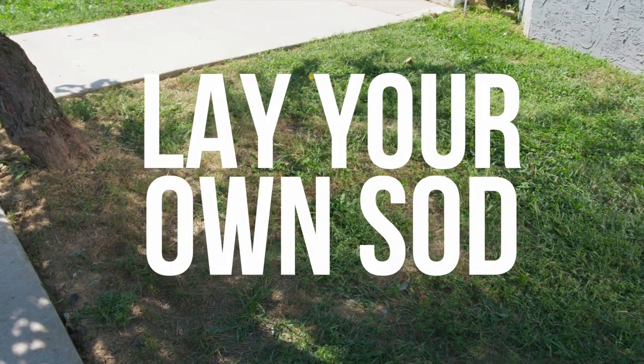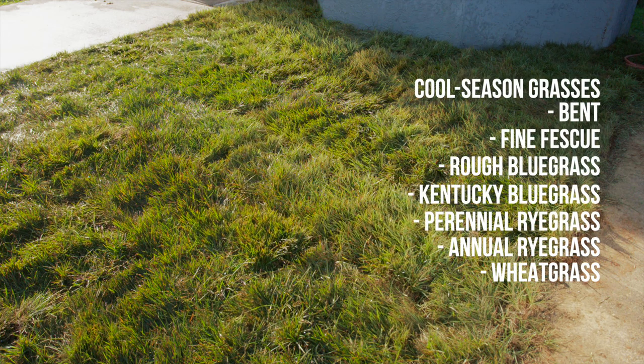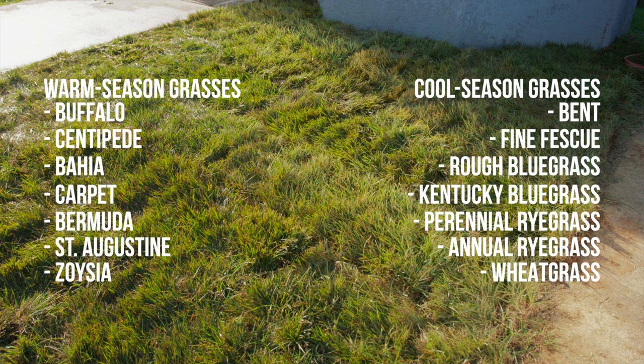Laying sod is the easy way to take your lawn from patchy to perfect. Lay sod in spring where cool-season grasses rule, and any time of year where warm-season turf is king.